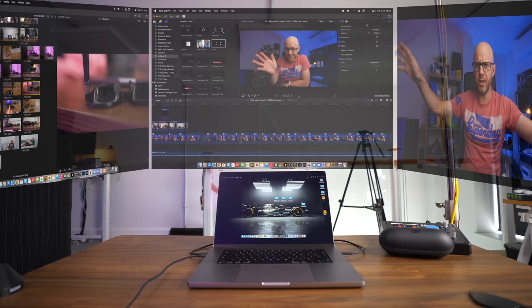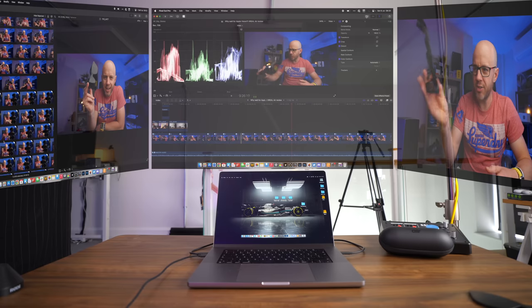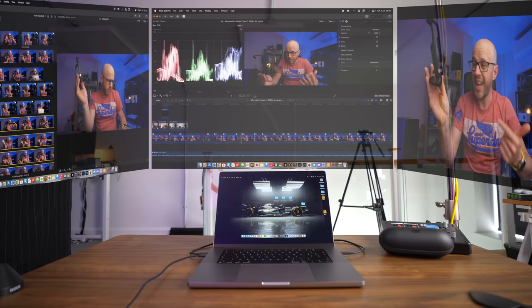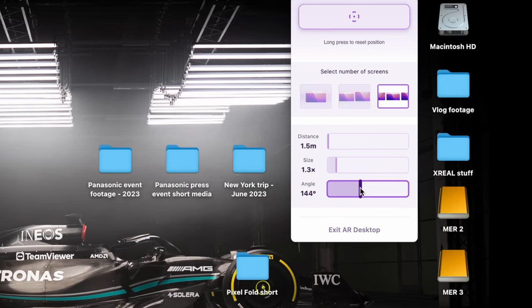I've used the Xreal Air for a whole bunch of purposes: writing, and yes, video editing. Trust me, editing videos on this great big screen in front of you with a screen over here for your media bin and another one for the live preview of the video you're making is just game-changing. You can change the distance of those displays — if they're a bit too close, you can push them back in the Nebula app. You can even swing those two displays left and right, zoom in and out, and create this perfect video editing suite which I can't replicate even connected to the Studio Display.